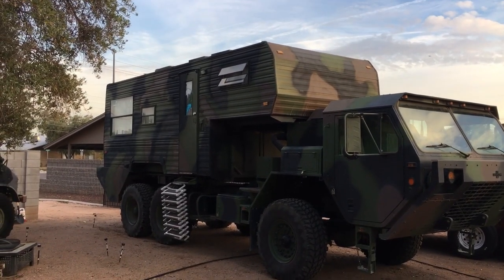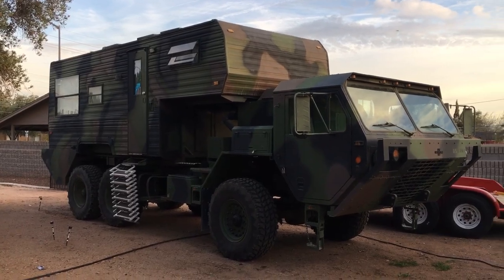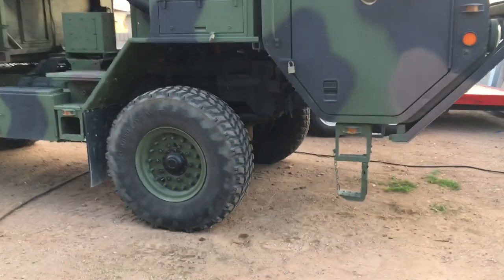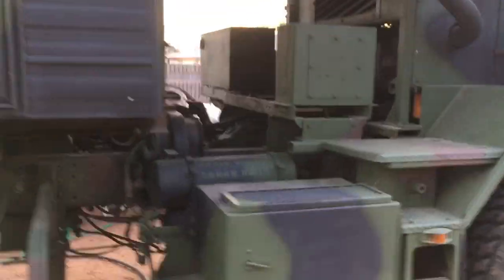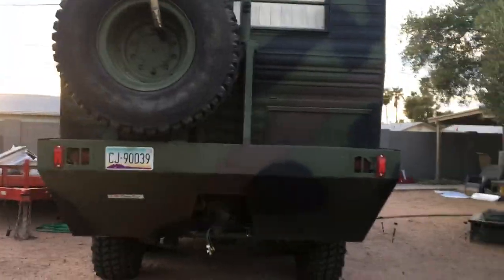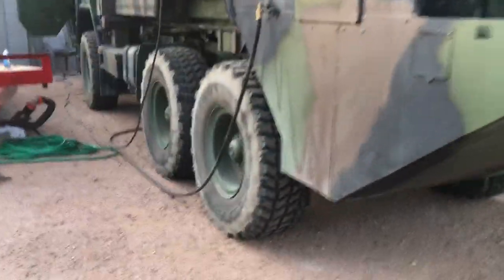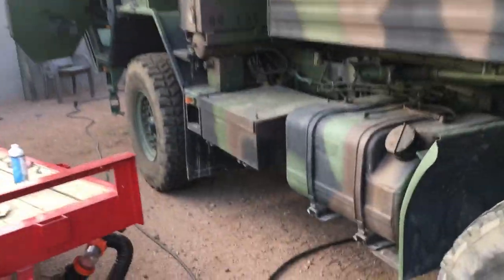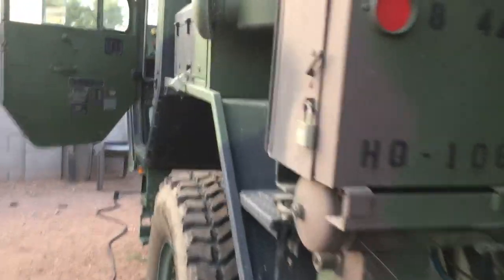And then the rear — the camper portion is off a 1987 Fleetwood. So I'm going to do a quick walk around here. Let's go.